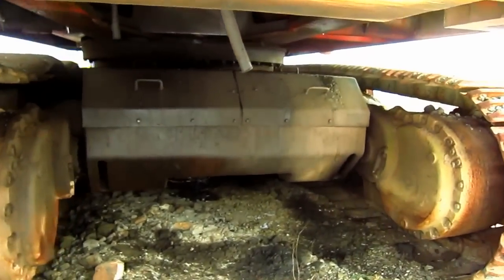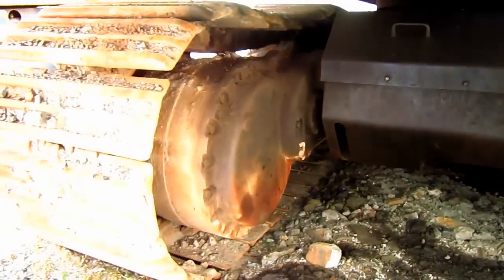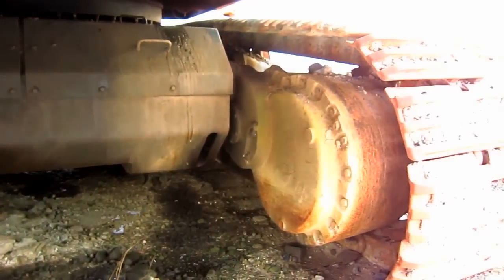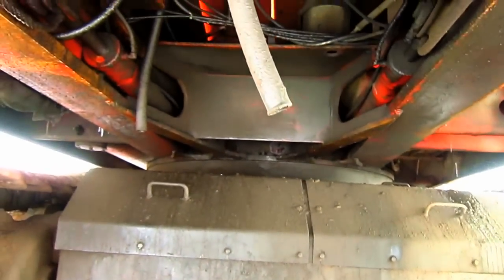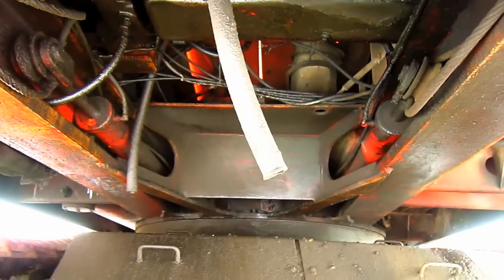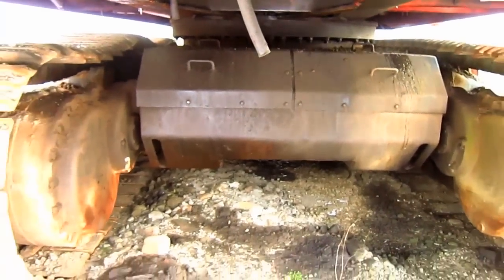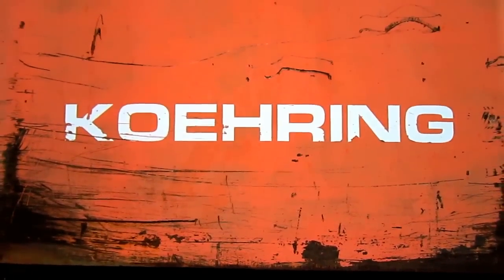From under here, you can see where the two travel motors are located to propel each individual track. And looking up, you can get a good view of the superstructure on this excavator. And on the back of the counterweight, you can see where it says Koring.